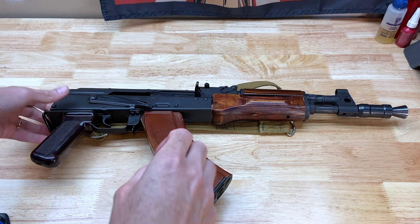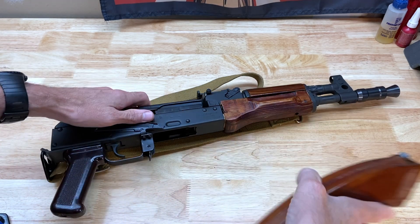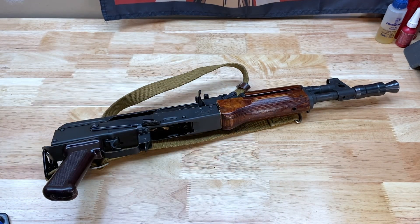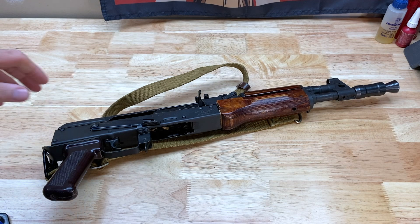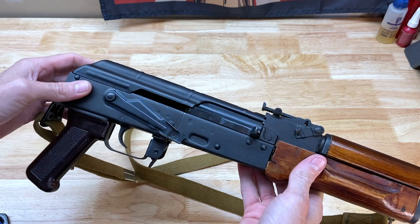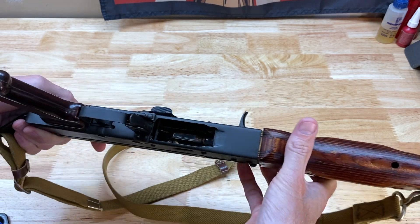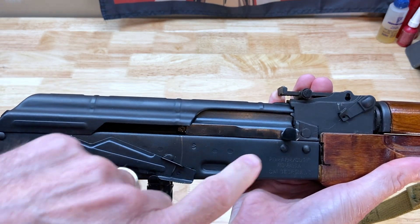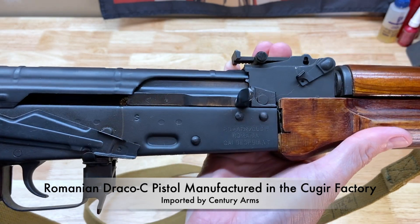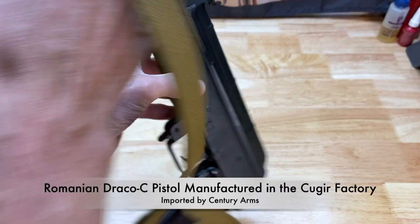So what we have here is an AK pistol, otherwise known as a Romanian Draco. I'll go ahead and throw the mag over to the side — that's one of those nice Russian Bakelite mags. These were imported by Sentry Arms, and you can see the import marking there. It is in pistol configuration.